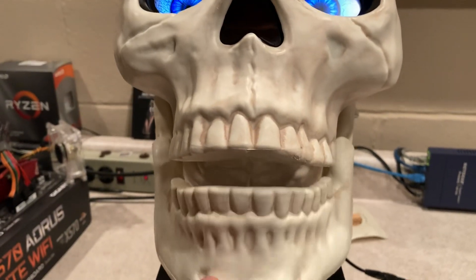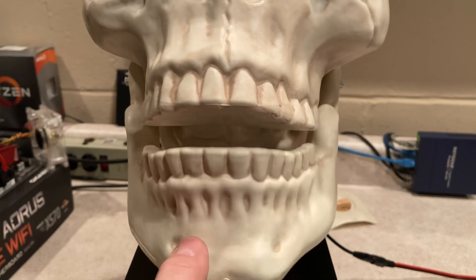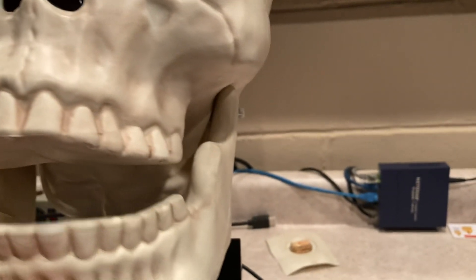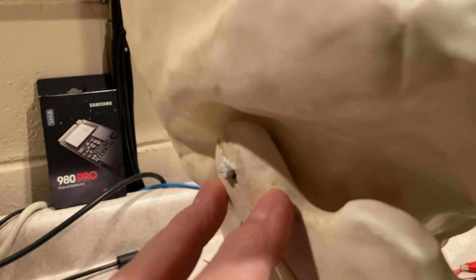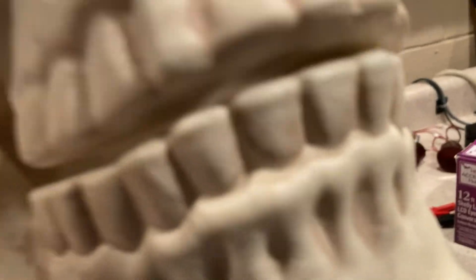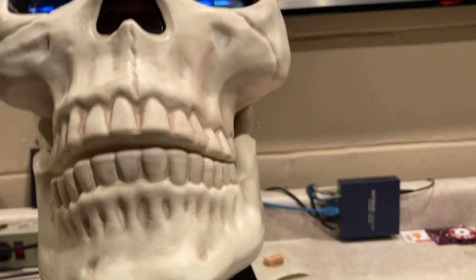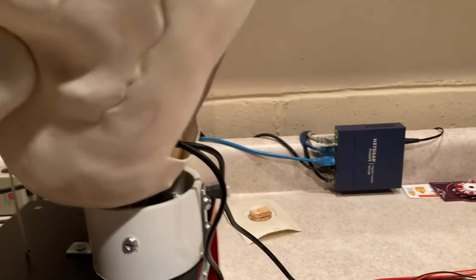Another plus about this particular skull — not only the size — is that the jaw is able to move. It was already jointed at both ends with plastic pins. It didn't do anything originally, but I plan on making it do something. You probably already saw the spring mechanism I put in here.